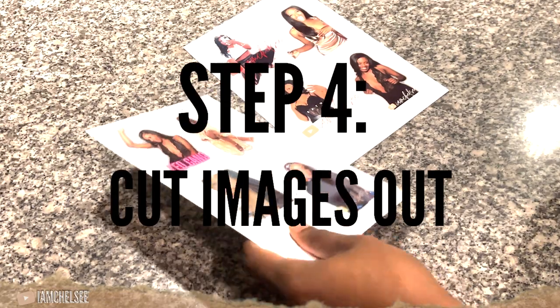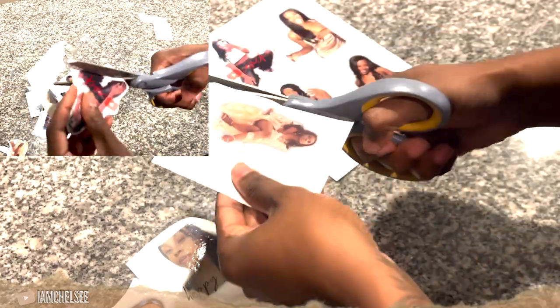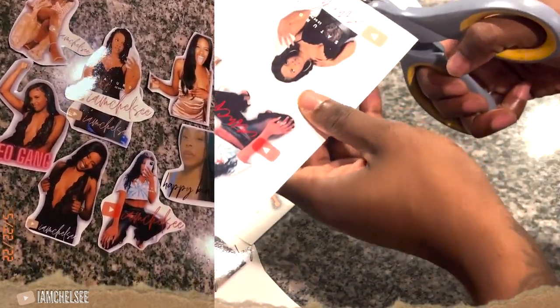Step four: cut the images out. I like to leave a little bit of room on every single edge to ensure there are no errors. You might wonder if you can cut with a Cricut, because if you have a lot of cups, cutting by hand will cramp your hand. But I like to cut it myself so I can make sure I leave enough room around the edges and everything transfers cleanly without looking funky.